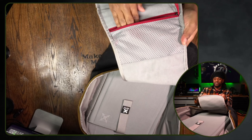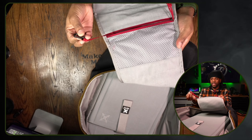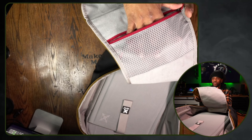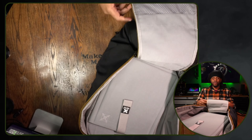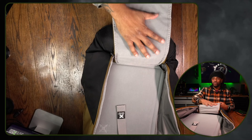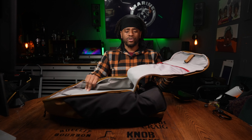They have this paneling — it's not 100% mesh but it is kind of see-through — with a key holder for your keys or anything else you don't want falling out of the bag. You can't quite see through it fully, but you can still see if there are items inside. You also have additional hook-and-loop paneling here, and if you have something with hook features on the back, you can use this.